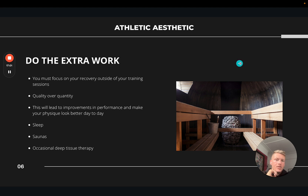Lastly, doing the extra work — the recovery work outside of training, which is unspoken about in the industry because people love to see more and more training. The older I've gotten and the more I've learned, I've realized recovery is just as important as the training itself. Quality over quantity — don't be tempted to just keep adding miles and more strength training. If you focus on recovery, you'll find improvements in training performance, and your physique will actually look better day to day. When you're doing a lot of training you're inherently stressed — you can tell when your physique looks a little flat or watery, you're holding stress, fatigue, water weight, and cortisol.